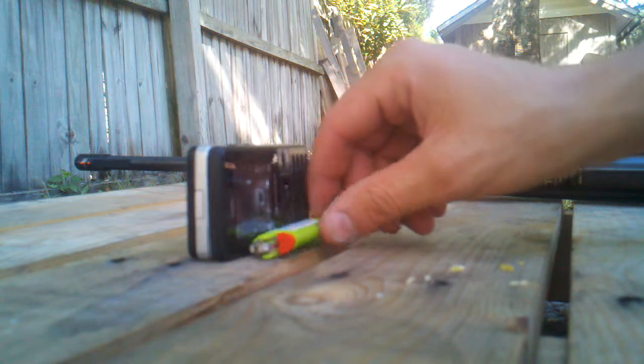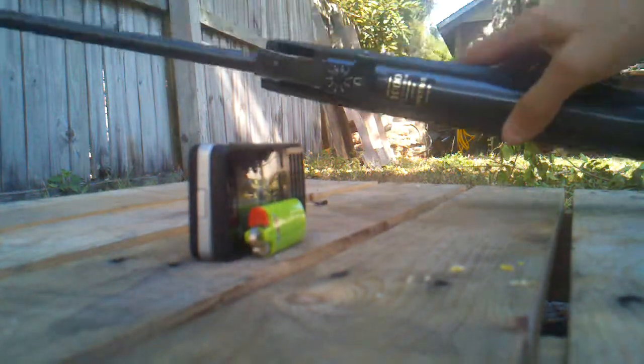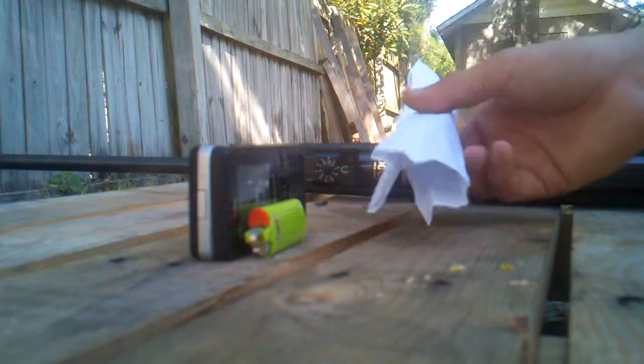I'll set it right here. I have my BB gun, which is right here. I'm gonna set a fire right here, so when I shoot the lighter it will create an explosion and hopefully push the cell phone away.